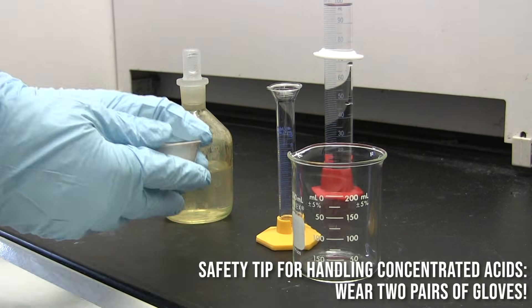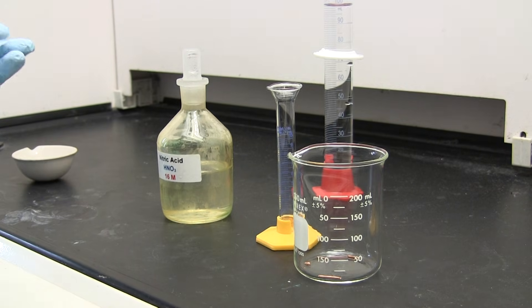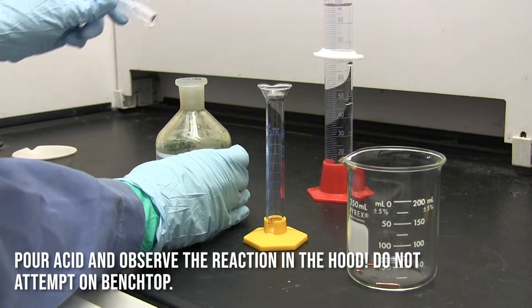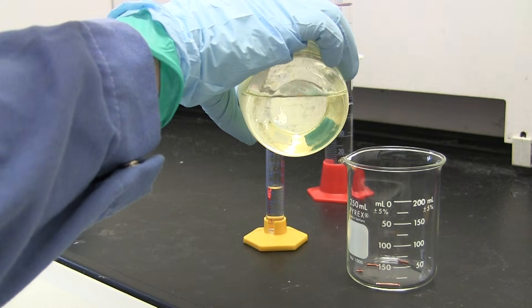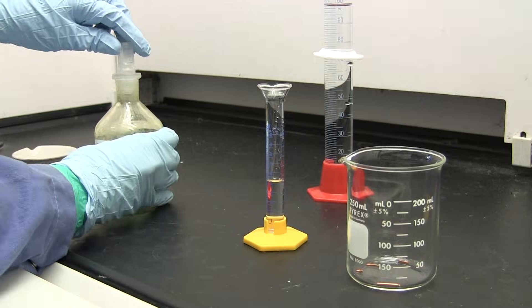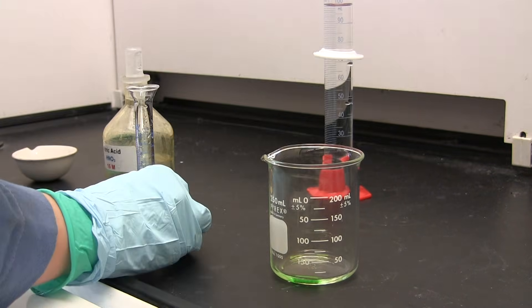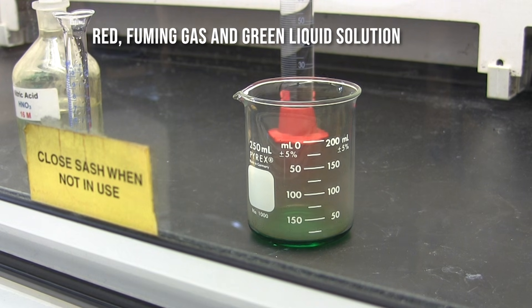I'm putting on two layers of gloves, just in case I get any nitric acid on my hands — I can take off the top layer and not worry about the acid seeping through to my skin. I added the copper to a 250 ml beaker and measured out 5 ml of concentrated nitric acid, then added it to the beaker. I closed the hood because there is a red fuming gas coming from the reaction. As you can see, the liquid has turned green and there is a red gas evolving.